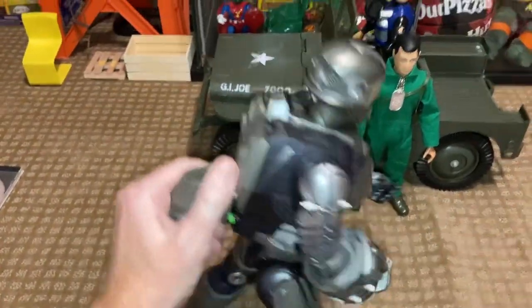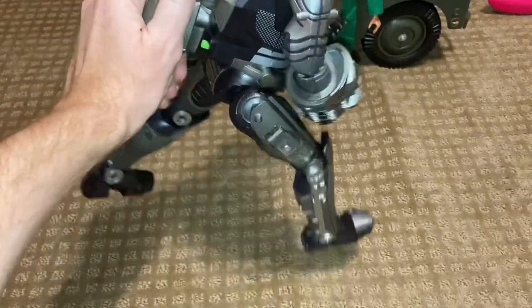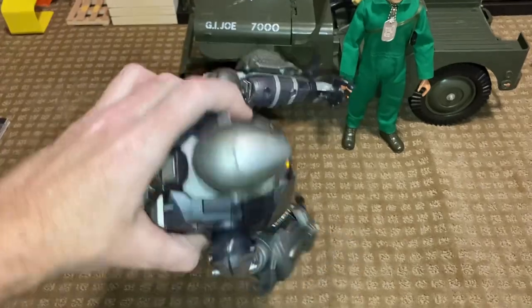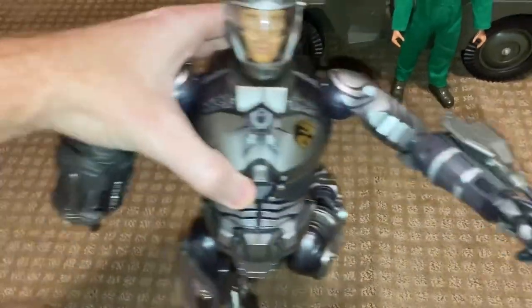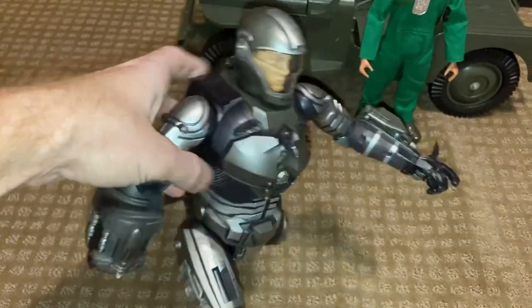This would have been cool for a five-year-old or ten-year-old. Look at how cool that is. Then we'll press this button here and pull it back in. Pretty neat. Take a look at the talking one more time. "Knowing is half the battle." LEDs on the side of the legs and the chest. Pretty cool, pretty goofy.